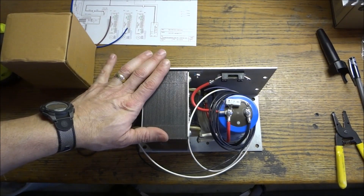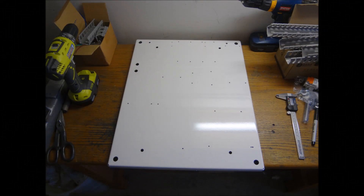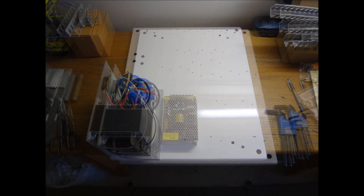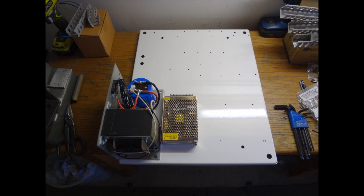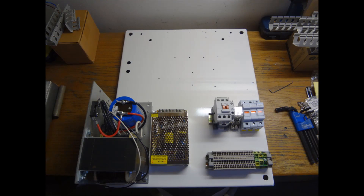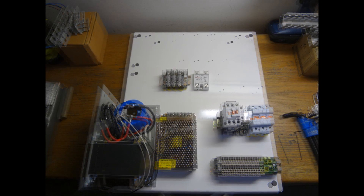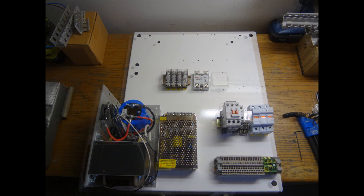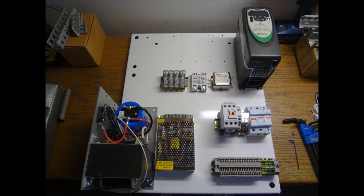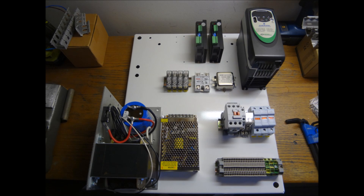Now that we have our power supply wired up, we can start mounting everything in the panel.